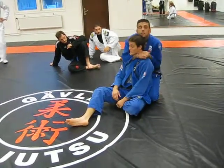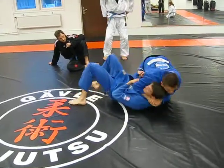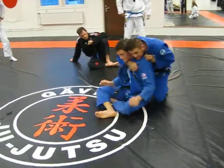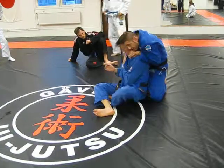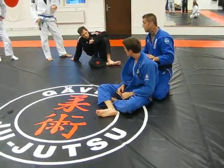My head has to stay here. This won't work. Turn into me — other way, other way. This won't work that way. So I need to pinch his head, and then I'll get the choke. So the head pinch, as you've found out, is very, very important.